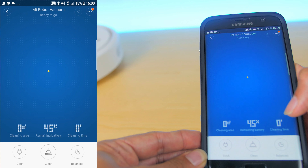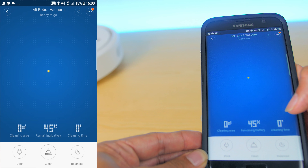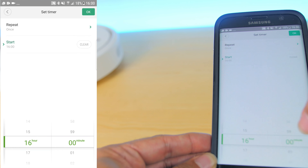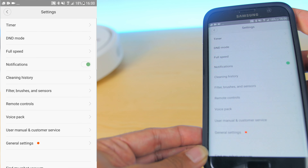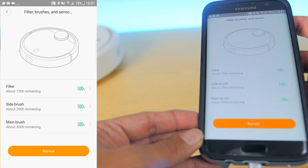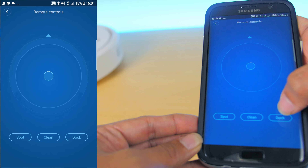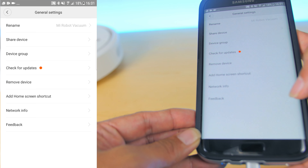At the home screen there are three icons: dock, clean, and balance. Above those icons you can see the cleaning area in square meters, battery percentage, and cleaning time in minutes. In the settings you can adjust the timer, DND (do not disturb) mode, full speed, notifications, cleaning history, and remaining hours for the filter, side brush, and main brush — a very useful feature so you don't have to guess when to replace them. There are also remote control settings, spot clean, dock controls, voice packs, user manual, customer service, and general settings for renaming the device.